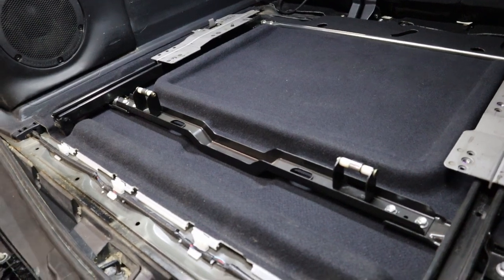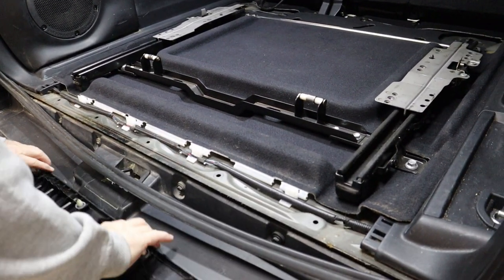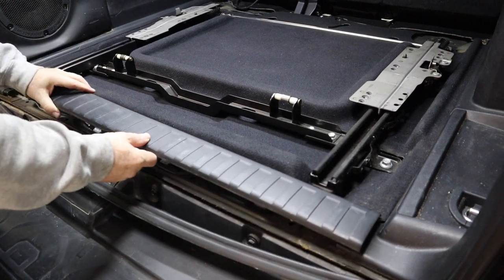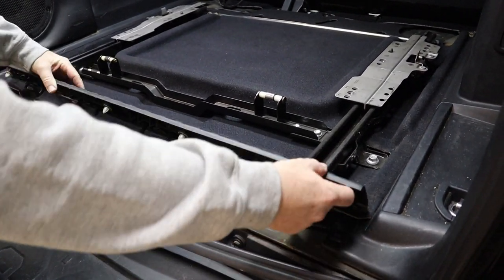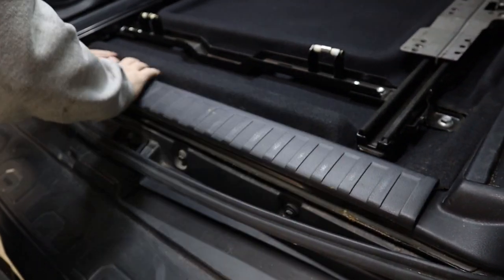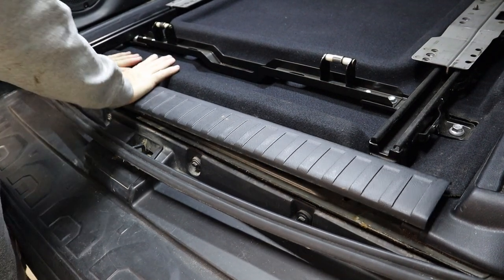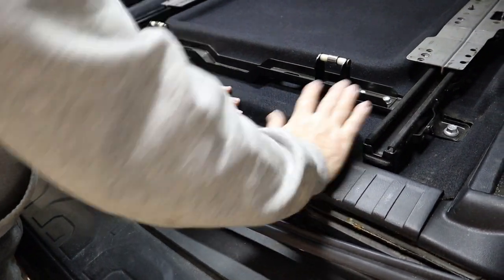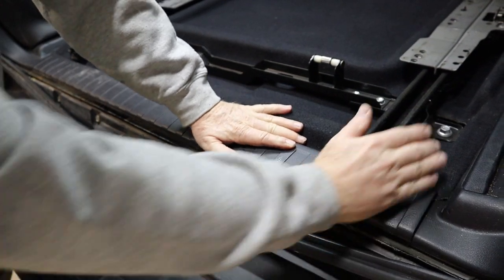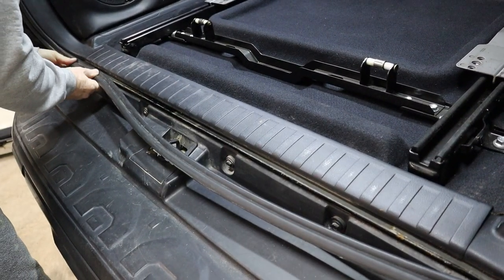All set there. With that done, we can go ahead and put our trim piece back in. Make sure that you line your holes up so you don't break any of these ornery tabs, and then put the weather seal back.